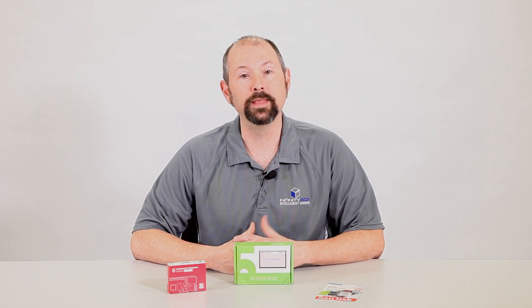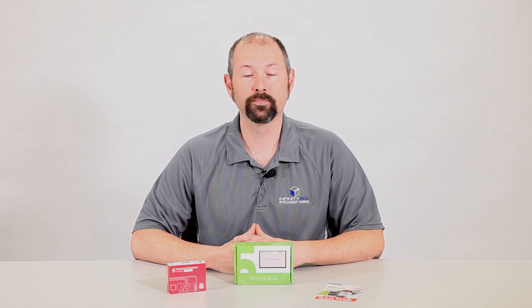In this video, we wanted to show you another option of creating a touchscreen interface that you can install in your dash to get the same control. And that touchscreen can be as big or as small as you want. In this video, we're going to talk about the Raspberry Pi.